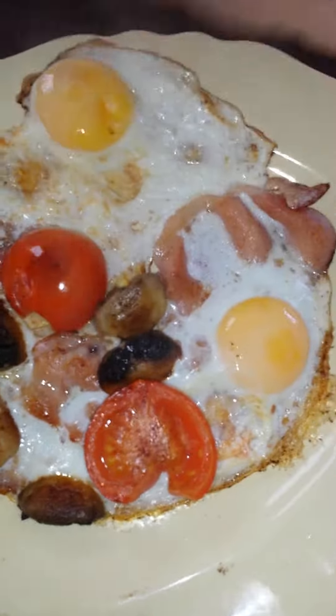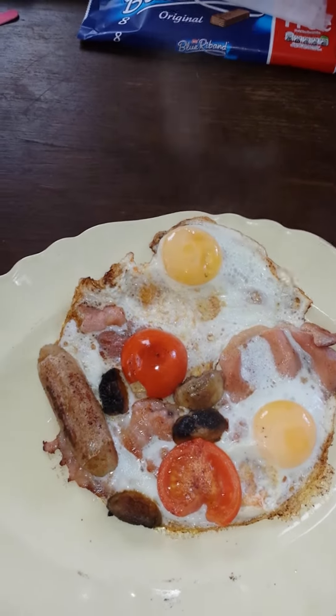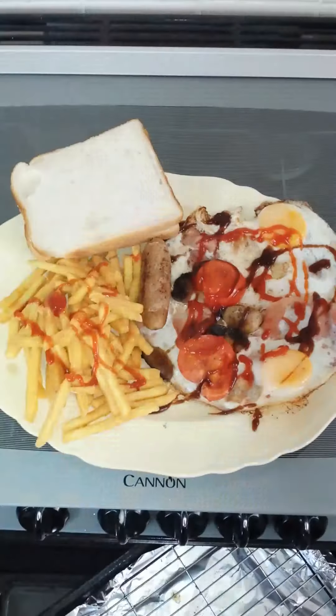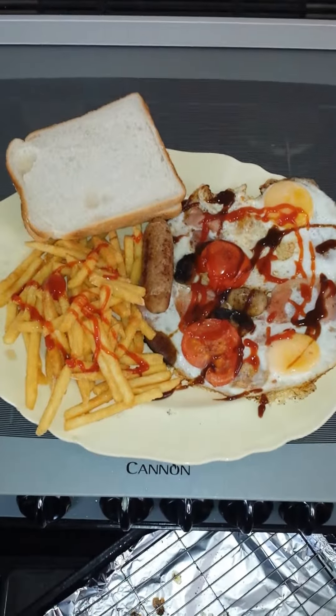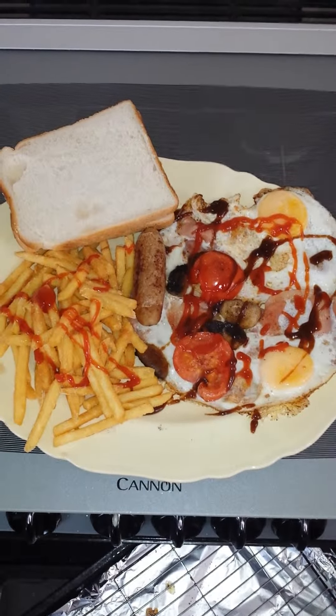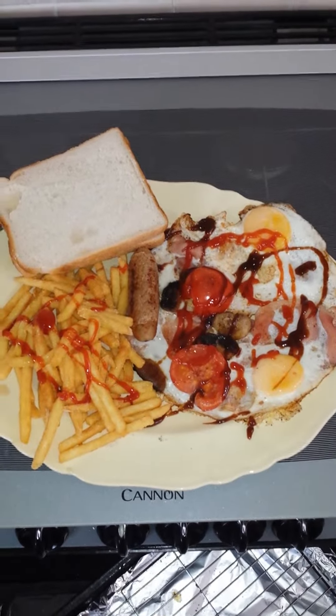It slides straight off as an omelette for your breakfast. Finishing it off with some chips and white bread — a full English omelette breakfast. Now that's what you call a man-sized breakfast. Try it, it's lovely!